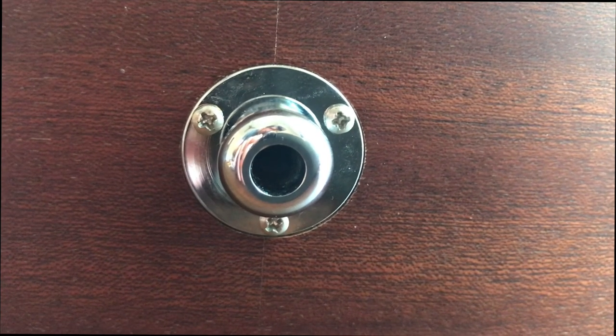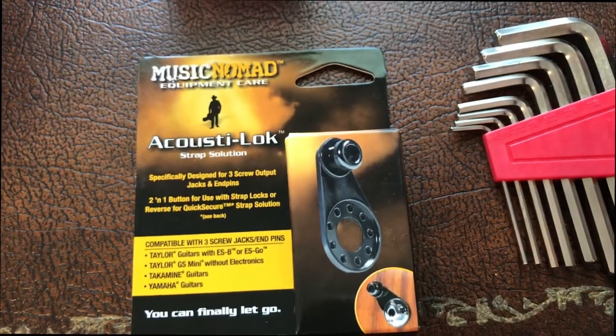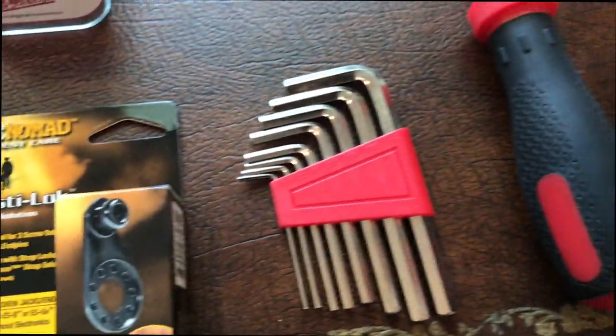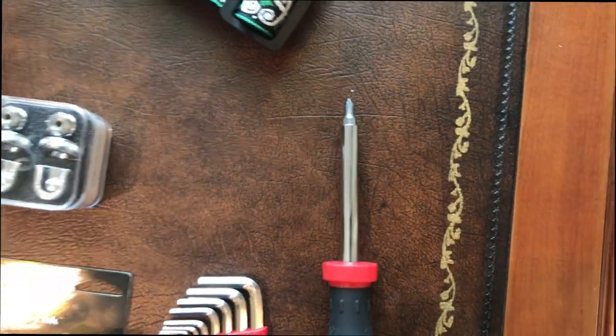In order to do this, you'll need your S-Locks, a Music Nomad Acoustalock 3-pin adapter, a set of Allen keys, a Phillips head screwdriver, and obviously your strap.